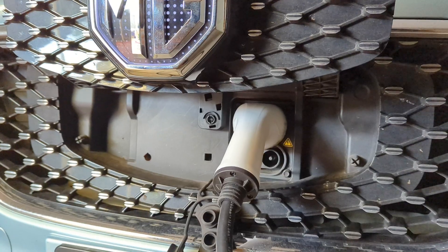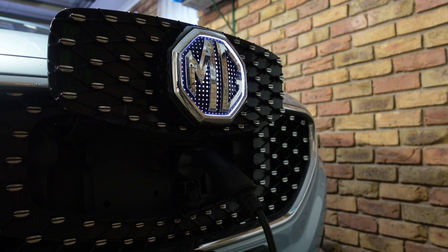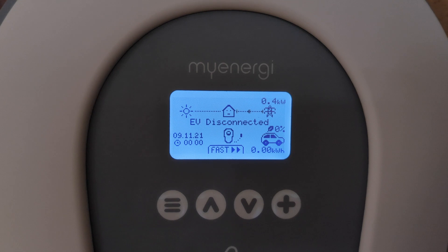In this video, I'm going to talk to you about electric vehicle charging and whether or not you need to install one. What are the pros and cons? What decisions do you need to make before you go invest in something for your electric car?